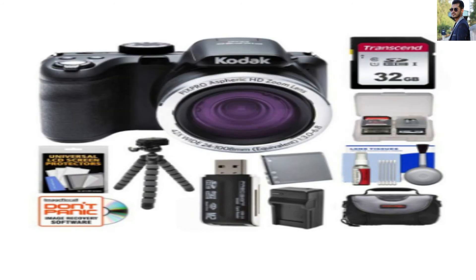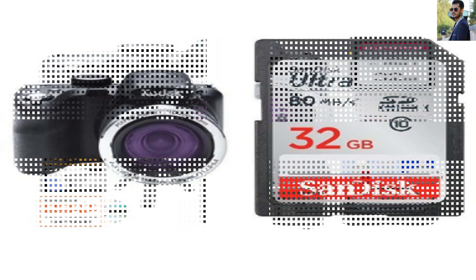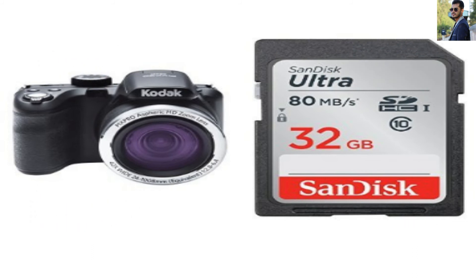You will get a tremendous amount of quality and detail in your pictures and feel like a real professional. The epic shots of 190 degrees can make your images more exciting than ever before.